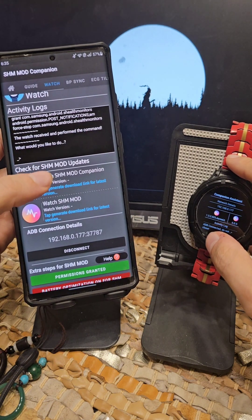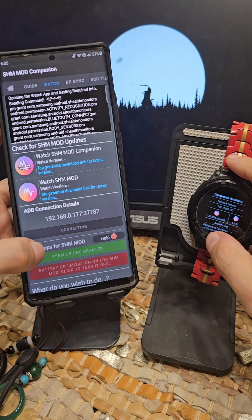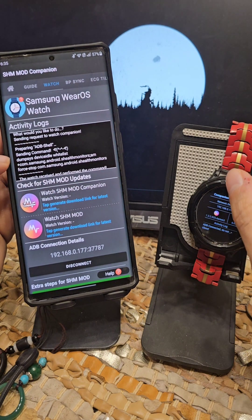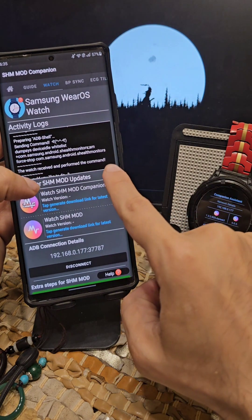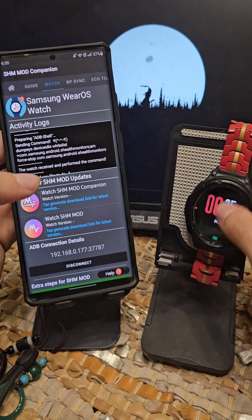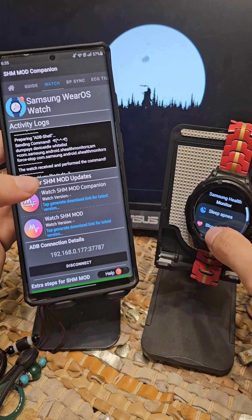Now for the whitelisting, tap on the battery optimization button to whitelist it. It will run an ADB command — which you have seen on your watch — sending the command 'dumpsys device idle whitelist' for SHM Mod, and then run the stop command to restart the application for you.